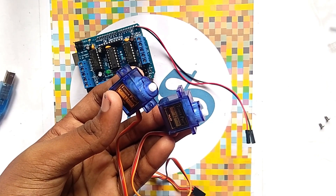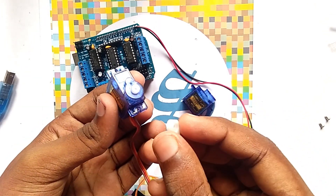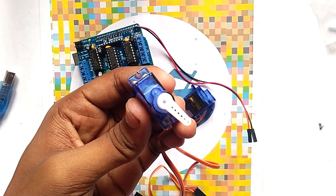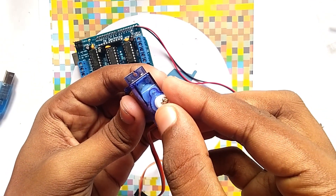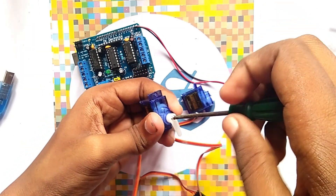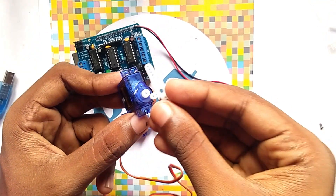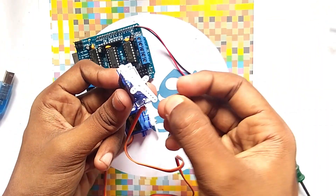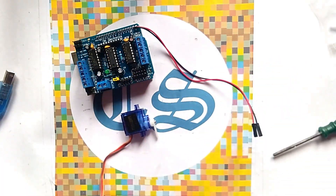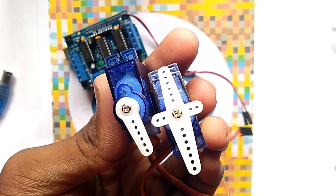Now you have to take these two mini servos, and we have to fix the rotators of the two mini servos. Here is the rotator — you have to fix the rotator with the servo by the help of a screw. Here you can see we fix the rotator of the servos by the help of a screw.